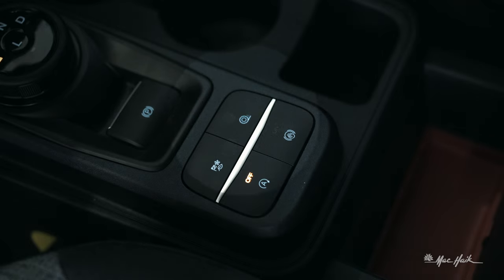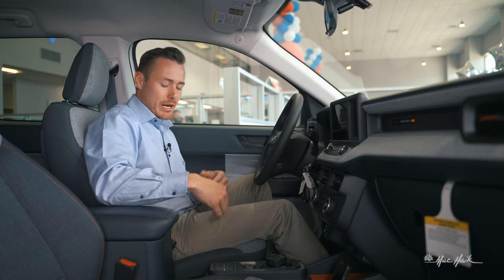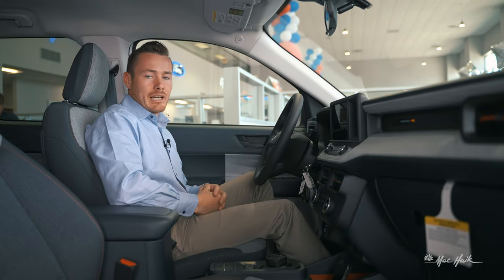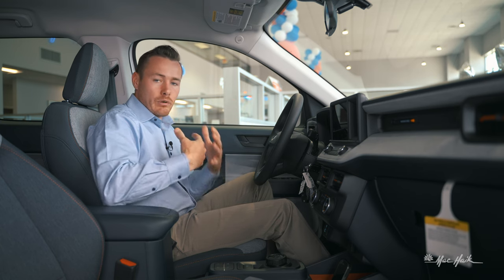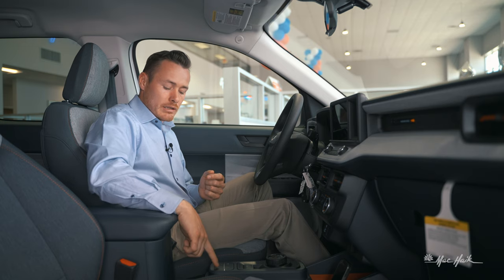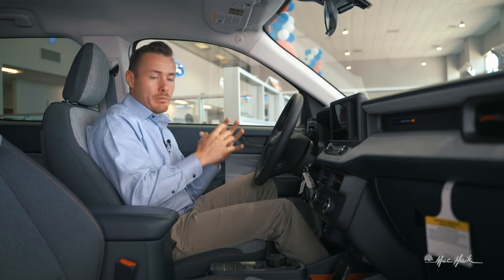Moving left, there's a traction control button — click it and the dash will indicate traction control is off. Over in the opposite corner is auto stop-start: at a traffic light or stop sign, the vehicle automatically shuts down when stationary. If you're not a fan, you can click it off. Then there's the auto hold button — a hand icon — which I absolutely love.